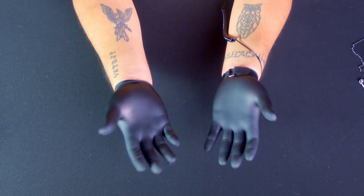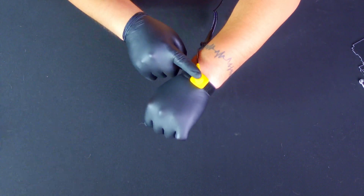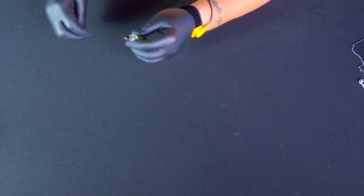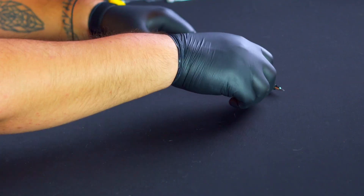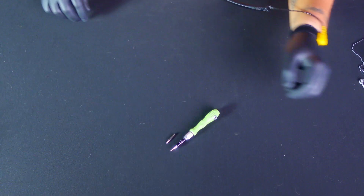Before we get started, make sure you have three essential items on hand: anti-static gloves and an anti-static bracelet, a pair of Phillips screwdrivers — standard and fine point — and of course a Raspberry Pi board, which is not included with the DIY kit.